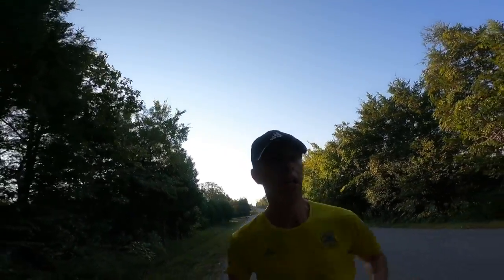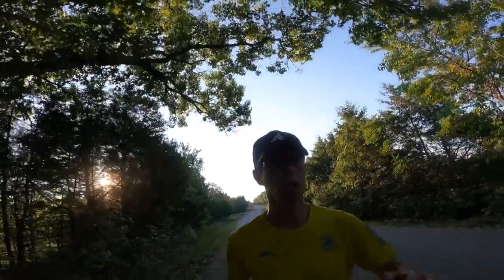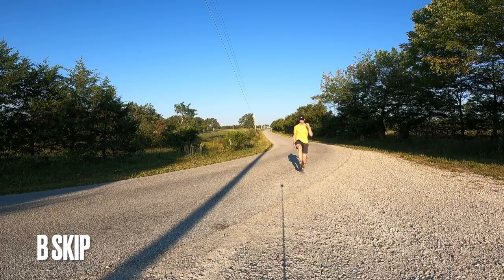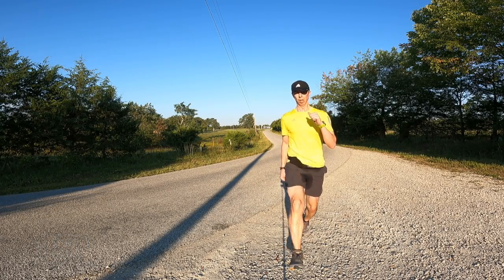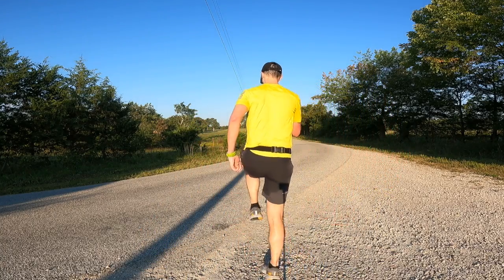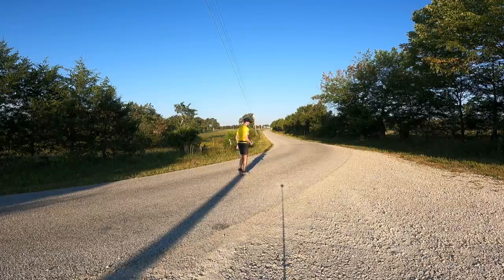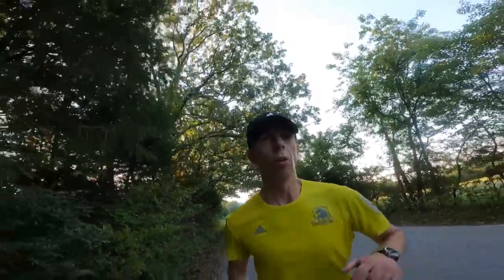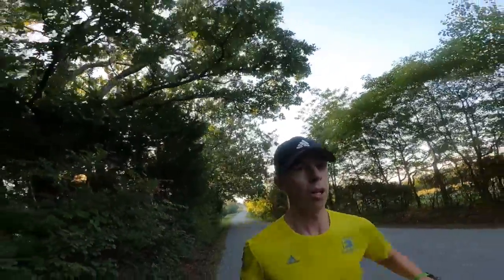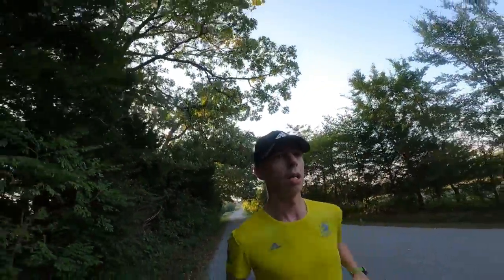The next one is called a B skip, so it's kind of a skip with a stretch out. You're going to stretch your leg out, almost like a running form, and you can alternate legs if you want to, or do one leg going down 15 meters, another leg going the other way for 15 meters. That's going to definitely help you improve your knee drive as well as your stride.